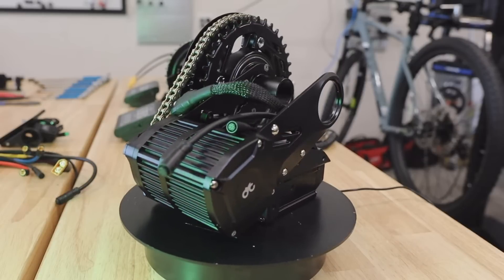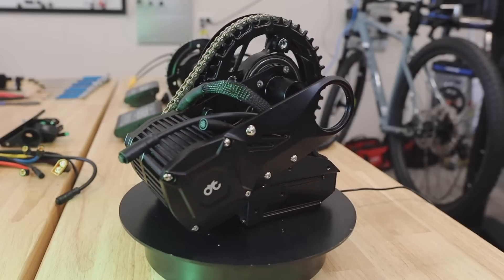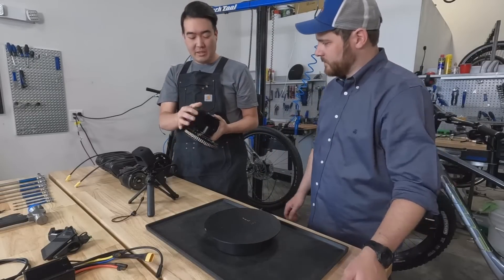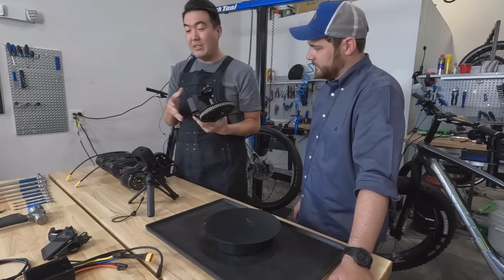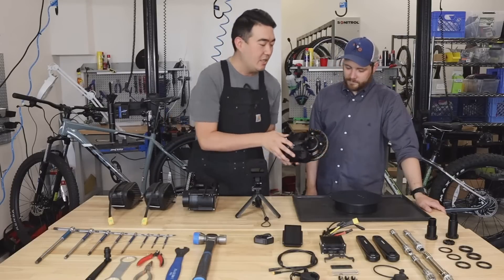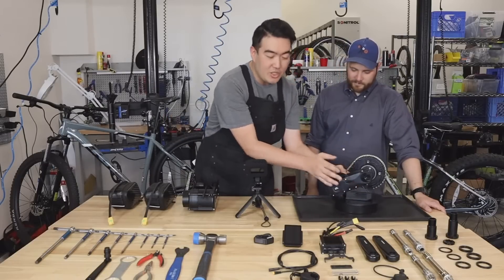When you buy a brand new Gen 3 unit, it comes with this brand new waterproofing containment. And if you already have an existing Gen 2 motor, there is a pathway for you to upgrade to this in multiple steps — you get to choose.